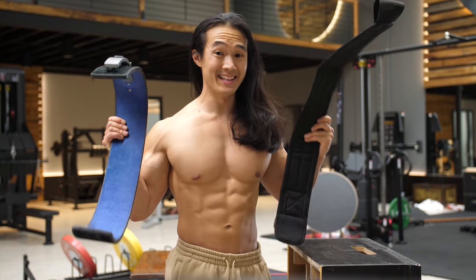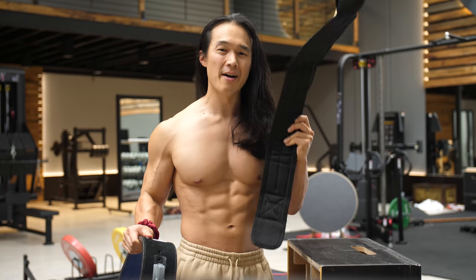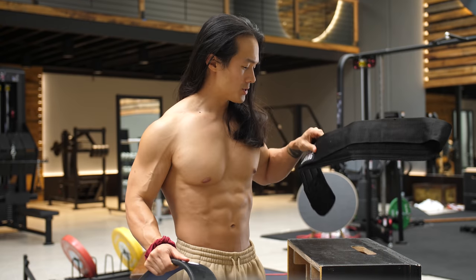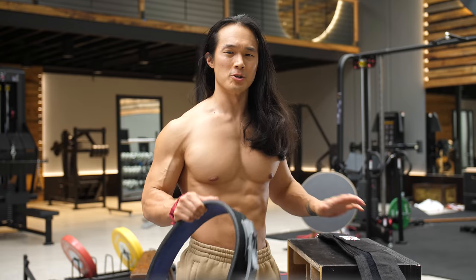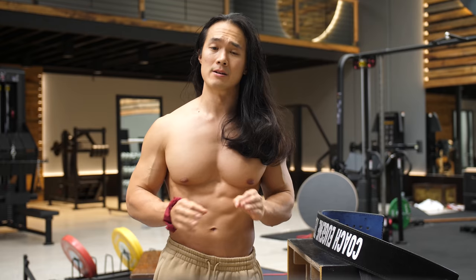Today we'll take a look at the main differences between lifting belts, why you might want to use one, and how to get the most out of them. Because when used correctly, lifting belts are a tool that will allow you to generate more intra-abdominal pressure and lift significantly more weight than if you didn't wear one.